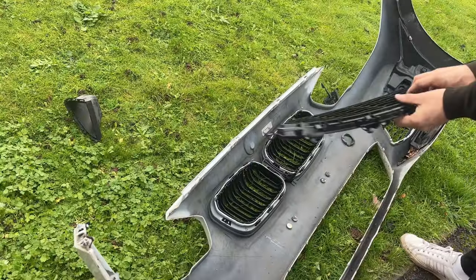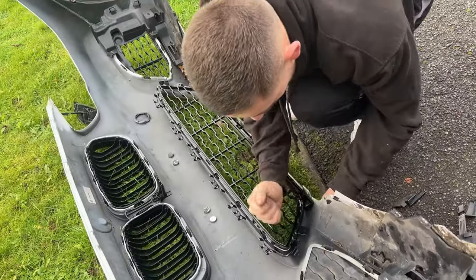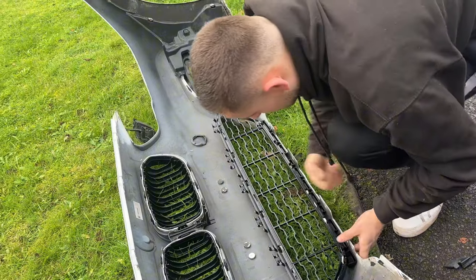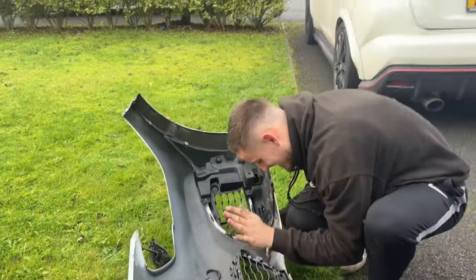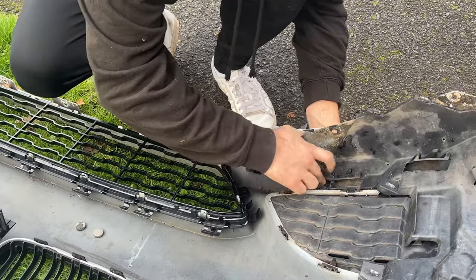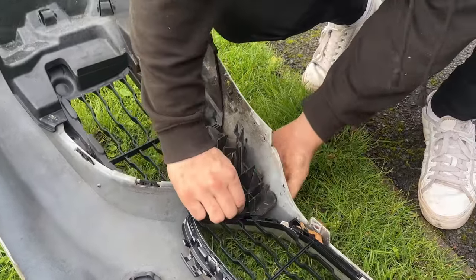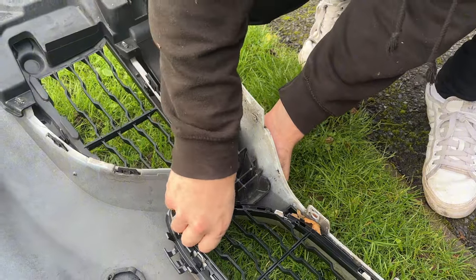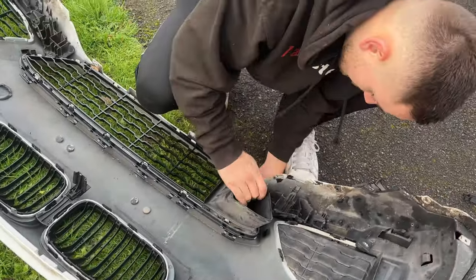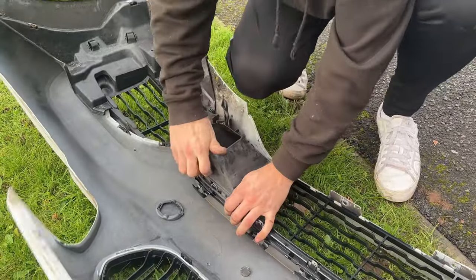Now we have the old grill off and all the excess pieces removed. All we need to do is get the new grill and tap it in line with all the tabs — it should just fall straight into its location. Then we pop our two little side pieces in again — they just slot down and you push the little push clip through. The last thing before we put the bumper on is these two little side pieces on the grill — just line them up, push a little harder than usual, and they slot straight into place.